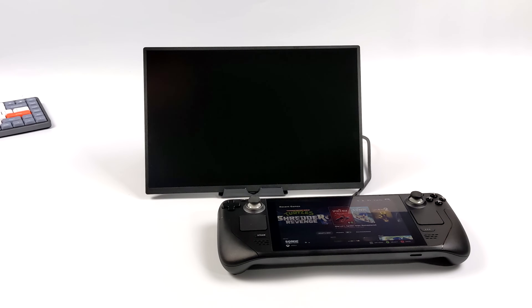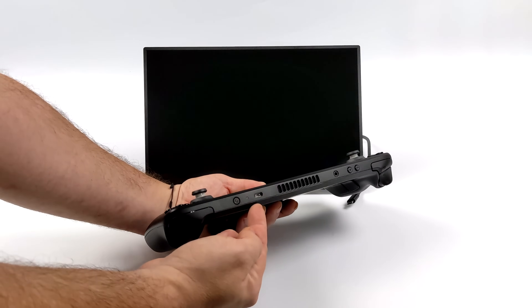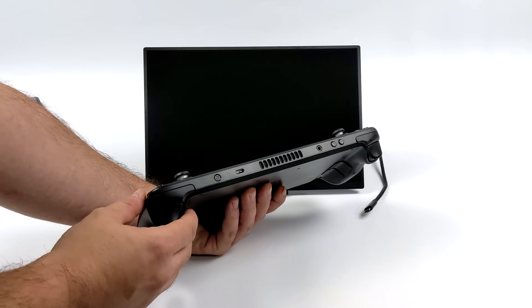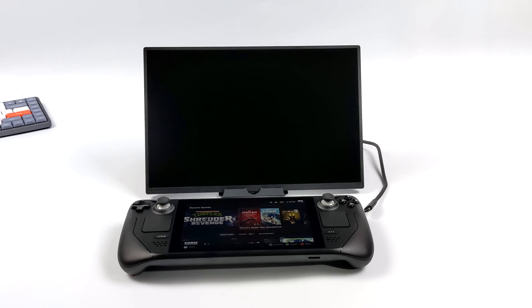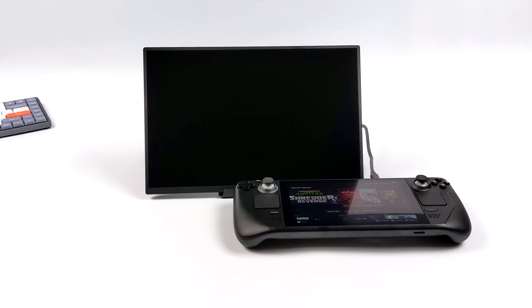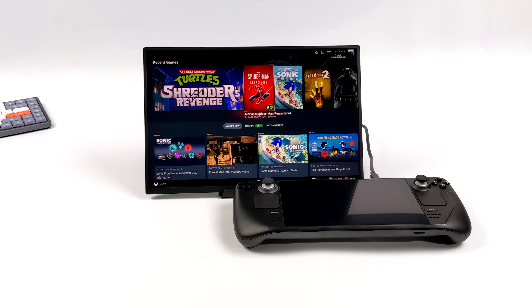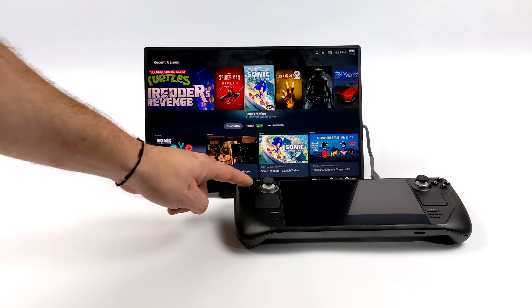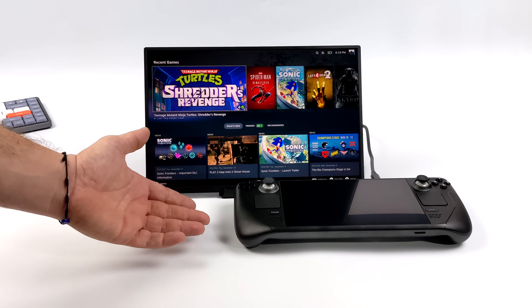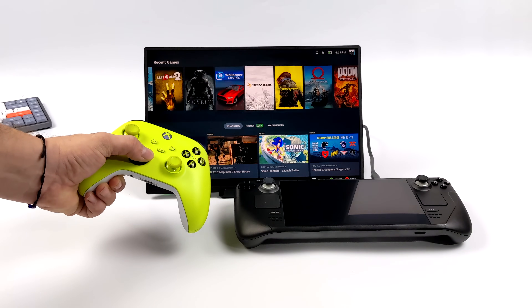Getting any kind of device connected to the X-Panel 4 is super easy. With the Steam Deck, we've only got a single USB Type-C port on the unit, so we're going to plug right into here. Keep in mind, this is going to send video signal out and power to the monitor, so we are going to be using a little bit of the Steam Deck's battery. There's nothing else we need to do — it's automatically going to detect that external monitor. And with newer firmware on the Steam Deck, it will default to the resolution of that monitor, so we've now got the Steam Deck UI running at 1080p.